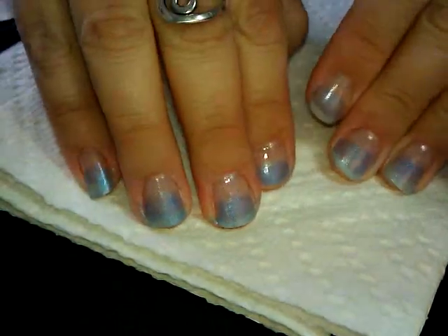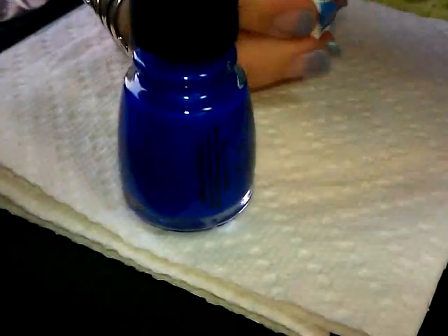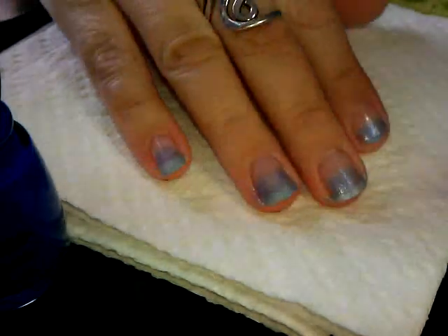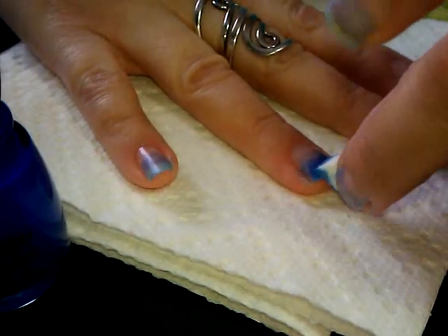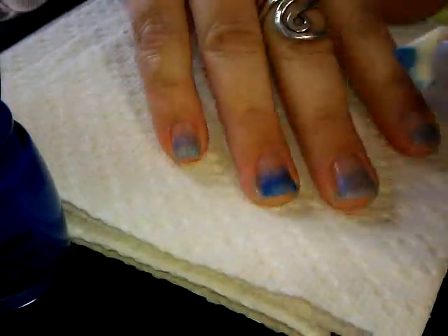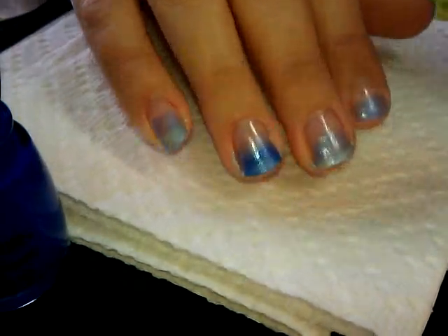Now that I've done the blue, we're going to move on to the next sponging, which we're going to use China Glaze — the color is called Frostbite, a very electric blue. Using the same piece of sponge, I'm going to sponge at a lower level than before because I want the blue to intensify a little bit more towards the end of the nail, so it has sort of a gradient effect going up my nail.